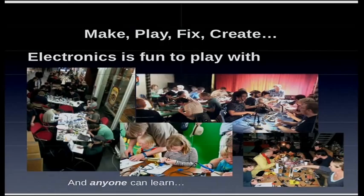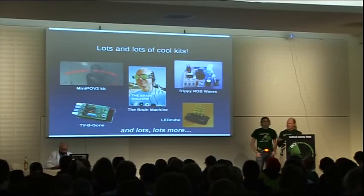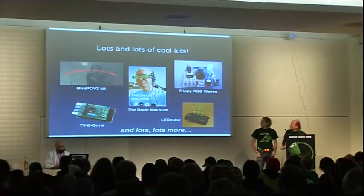Even kids like 4 years old — it's no problem to learn this stuff. There are lots of cool kits that we brought to teach people who have never soldered or made anything or even sewn a button in their life to complete successfully. These are just some of the projects.